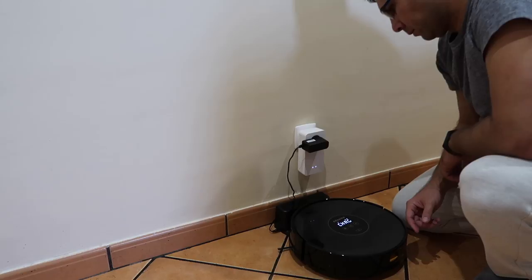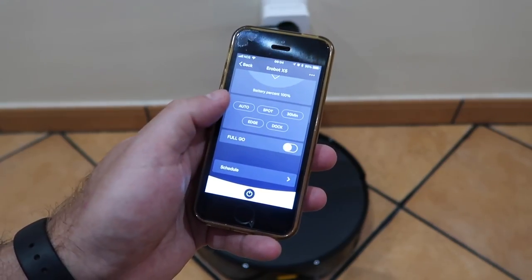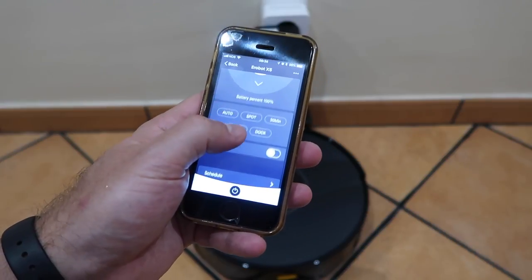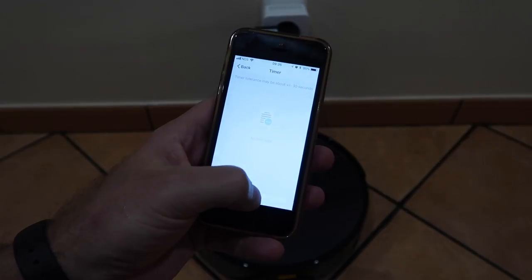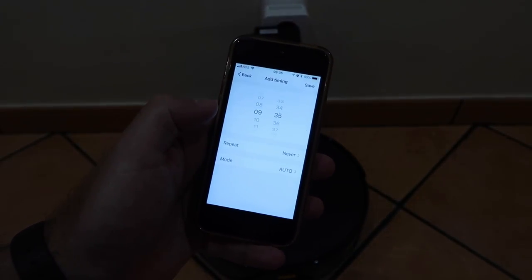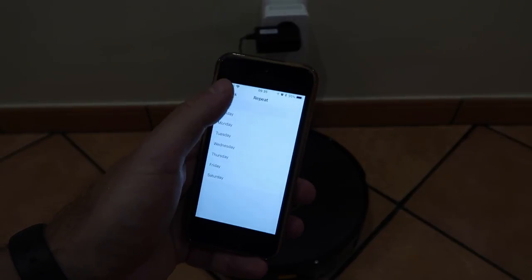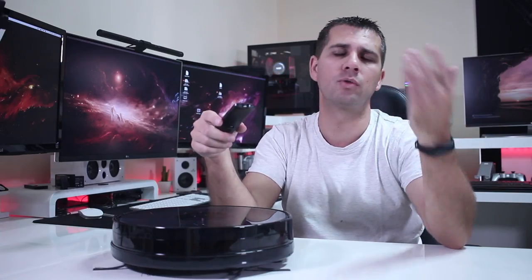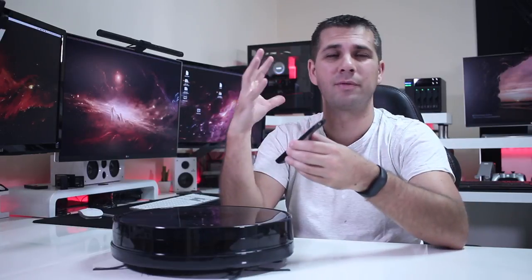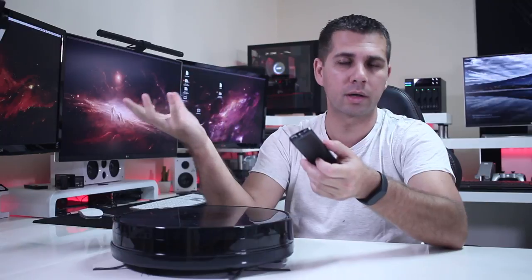We can use the remote control included or we can use the app. The app gives us the advantage of scheduling tasks — I can program the vacuum cleaner to clean at a certain day and time, which I cannot do with the remote control. And if I'm not home, I can just open the app and make the vacuum cleaner work even when I'm not here.